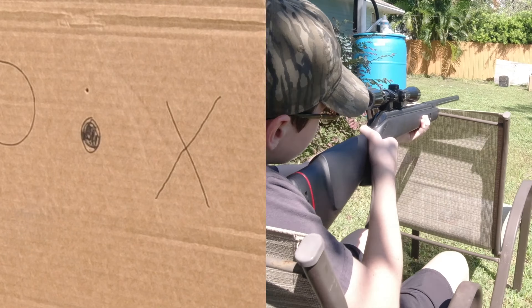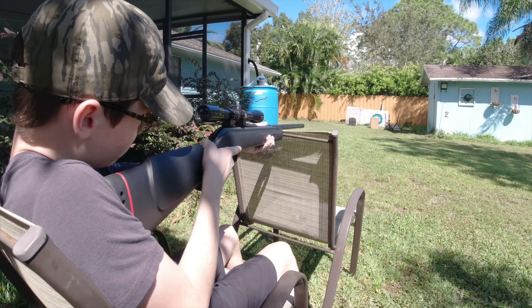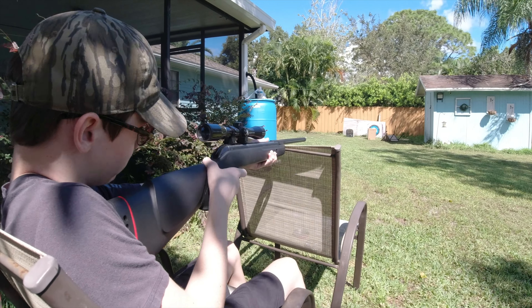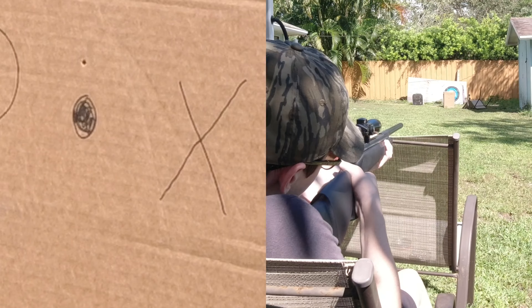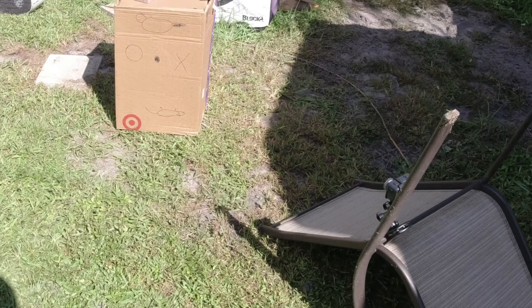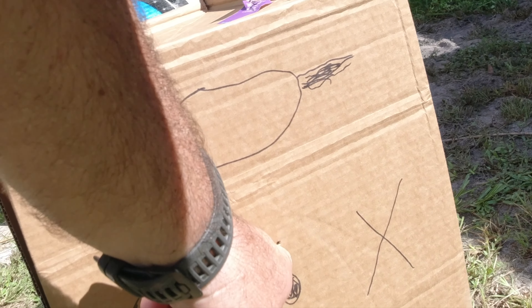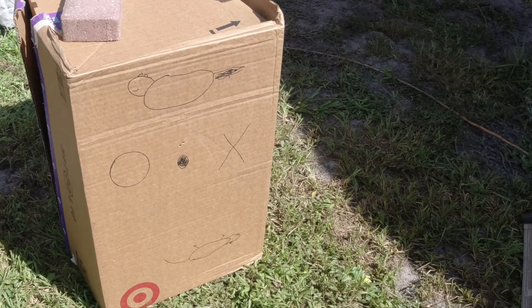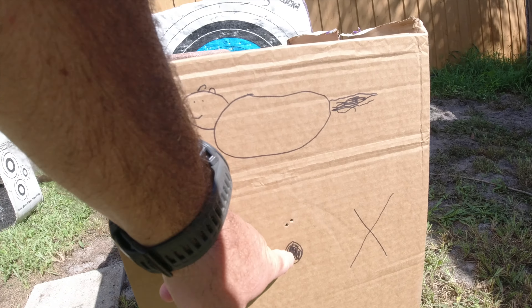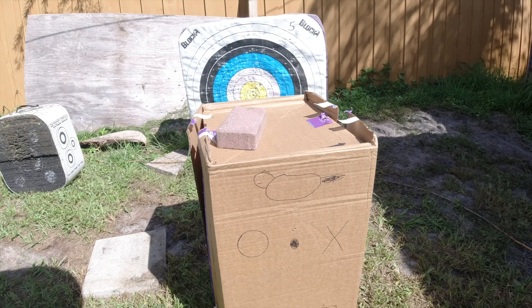Alright, put that gun down, let's go check it out. Sawyer's going to shoot the same dot — he was one inch high, so let's see if it was him or if it's the scope. Let's take a look. Oh, Sawyer, you are right next to it. So it may be an inch high — you may be shooting an inch high at that distance.